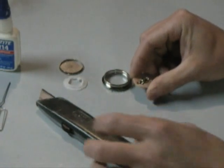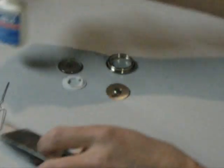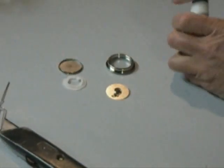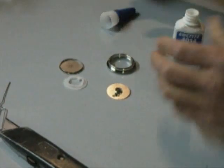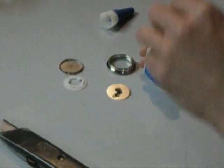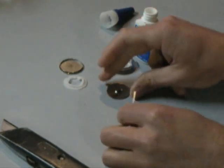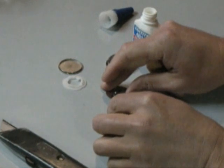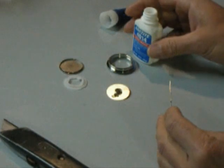You want to re-glue that tab. The way you can do that is take some of your super glue, and rather than trying to use the applicator, just use a small piece of wire. Dip it in your crazy glue and then just put a little drop in there between the tab and the dial to lock it in place.